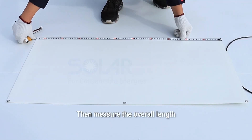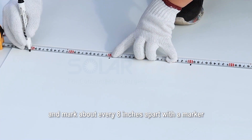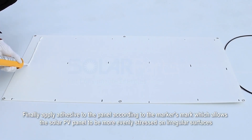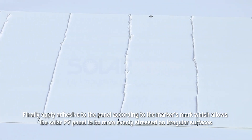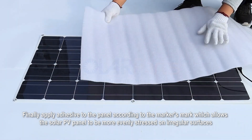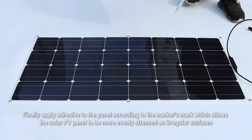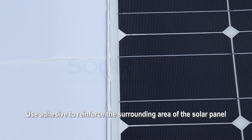Then measure the overall length and mark about every 8 inches apart with the marker. Finally, apply adhesive to the panel according to the marker's marks, which allows the solar PV panel to be more evenly stressed on irregular surfaces. Use adhesive to reinforce the surrounding area of the solar panel.